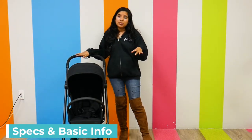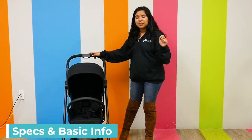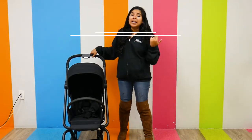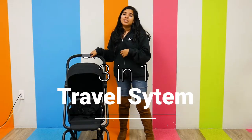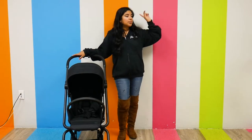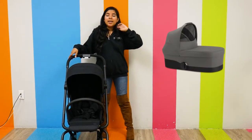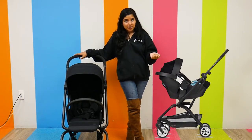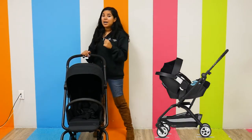It weighs 18.2 pounds, so pretty lightweight, and it has a weight capacity of 55 pounds so you can stroll for quite some time. It is a three-in-one travel system, which means you can actually stroll from birth using the Cybex Infant Cot S. I will insert a picture of it right here, and it is also car seat compatible with Cybex infant car seats using the included car seat adapters.